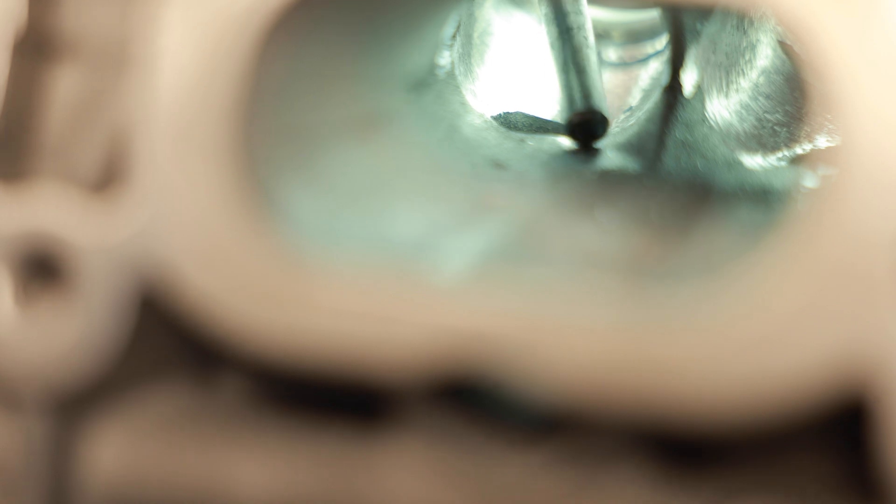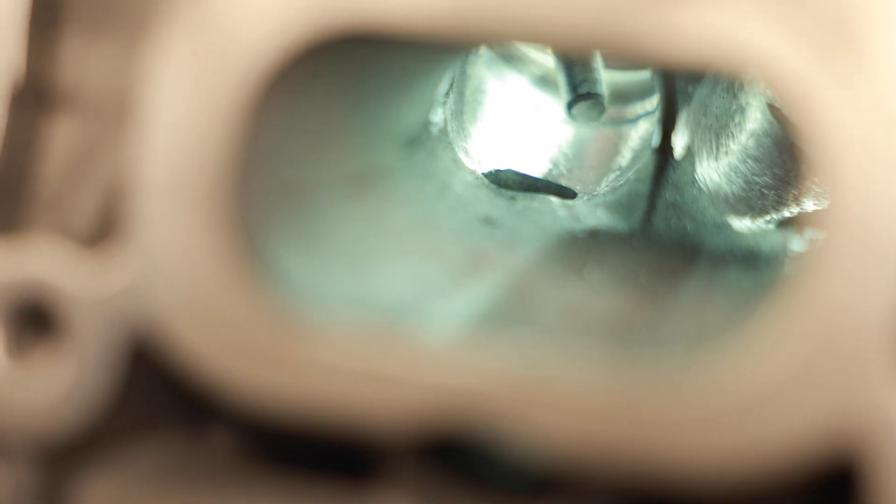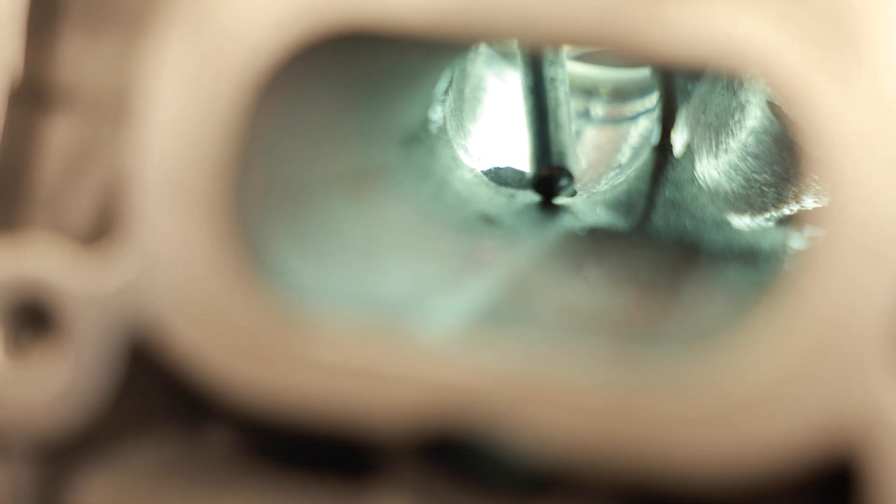One thing we need to address before we go any farther is the roof of the port. Now that we're done with the bowl and the short side, there's this little bump right here. This bump is for where the valve guide goes through. The problem is you can't really shape the runner with this here because the size of the burr I'm going to use will keep hitting it and jumping around. So I rip this out first and then I can move on.